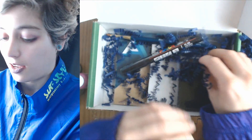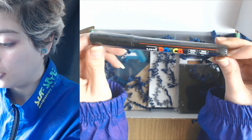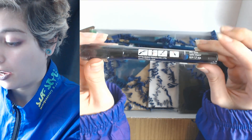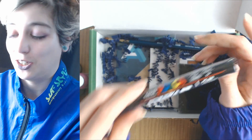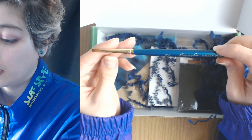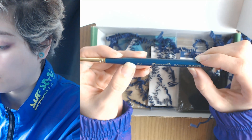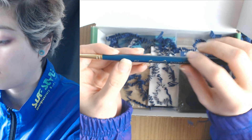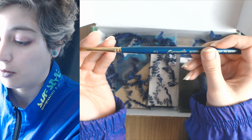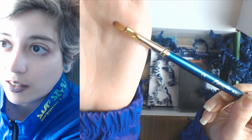Okay, so a bunch of metallic paints, and then a Uni Posca in black 3M — I actually have one of these, so I will save this to give away to somebody. And a paintbrush: Expression by Robert Simmons, filbert. I feel like we've gotten this type of brush in a box before, maybe not.